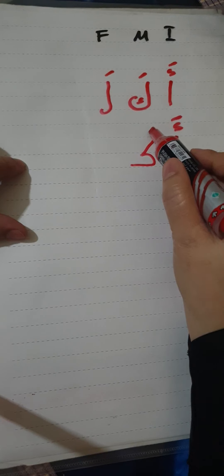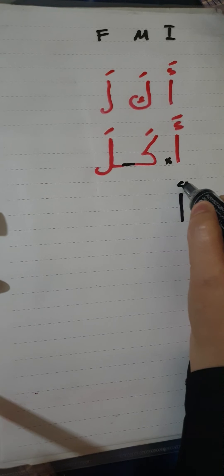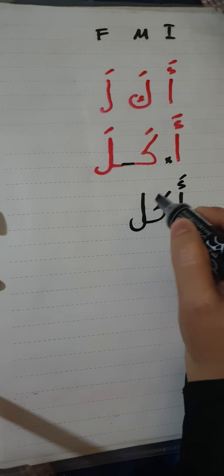Since the hamza cannot connect to the next letter, the kaf is written in the initial form — even though it would normally be in the medial position. The initial form of the kaf is written like this, with a fatha giving 'ka'. Then the lam is written in its final form with the connecting line before it. Joining the kaf and lam together and combining everything gives 'akala'.